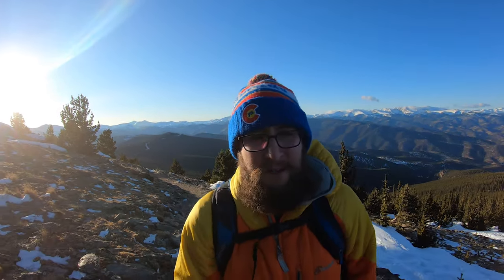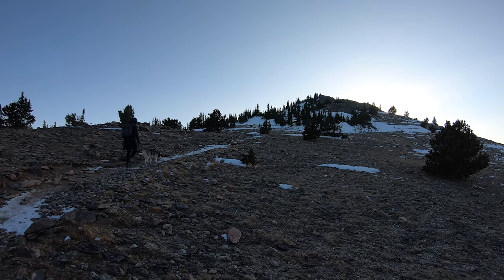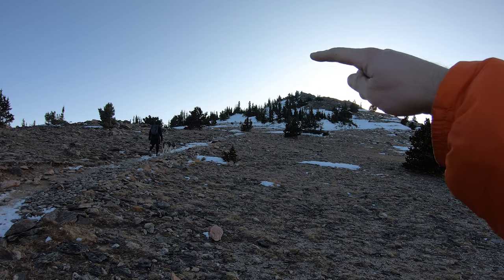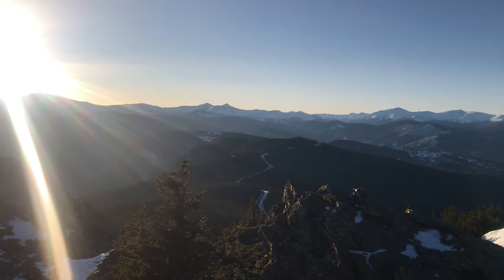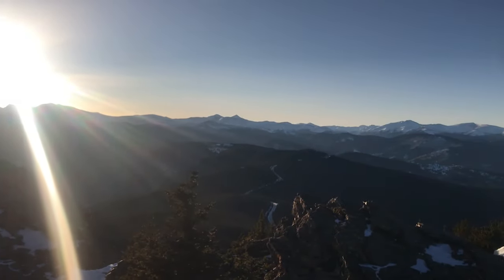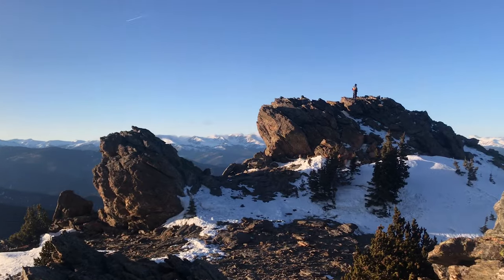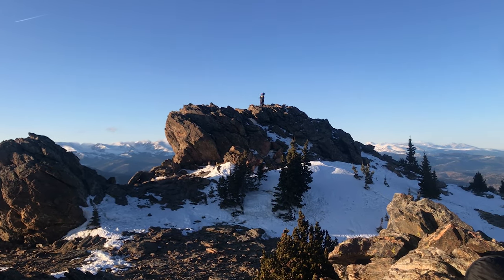Even if it's mellow down low, plan for some winds because you are close to 11,500 feet and pretty exposed up here with not a lot of mountains around you blocking the wind from any direction. You can see Jackie and Juno walking up towards the summit now that we're fully above treeline. The summit is right there, and you can see Grays and Torreys right there — just beautiful views up here.